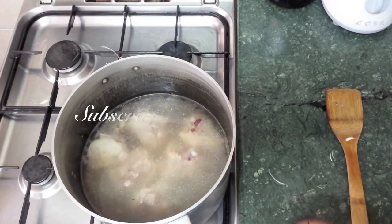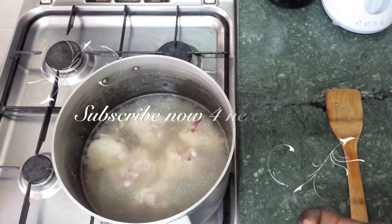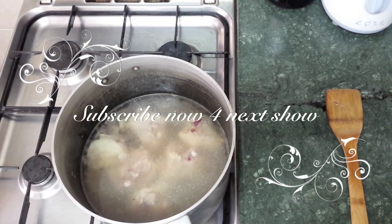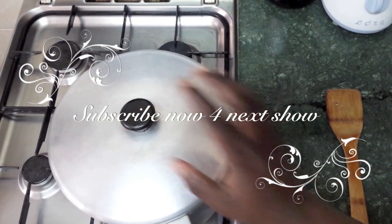Now we're just going to let the chicken cook with the onions for about 10 minutes, because chicken doesn't need that much time to cook since we've already fried it with some of the onions. Just cover it and leave it to cook.